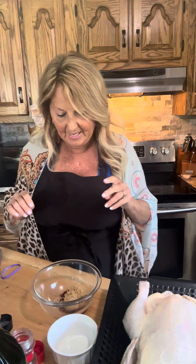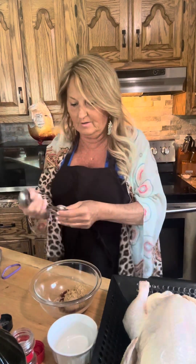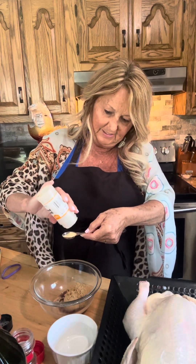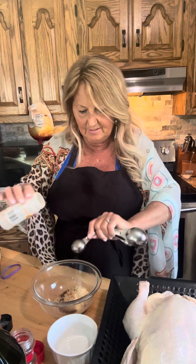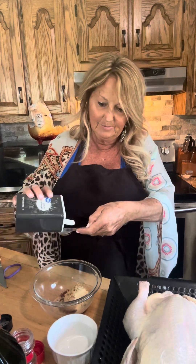Next we want one teaspoon of garlic powder. There we go — one teaspoon of garlic powder. And the next one: one teaspoon of pepper. I got a little extra pepper in there but that's alright.